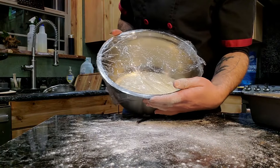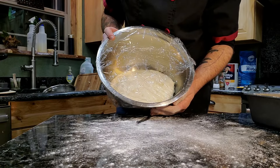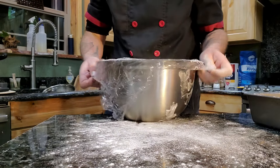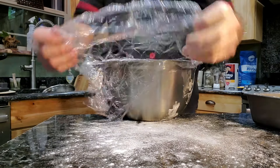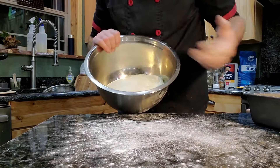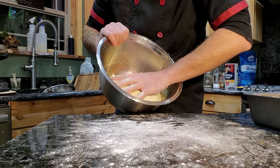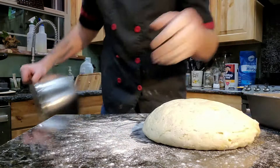Our sourdough has proofed — it's really only been in there for about an hour and a half, two hours. Take the plastic off. I'm going to flip the bowl out — with a dusted hand, grab it and just drop it out onto the table.